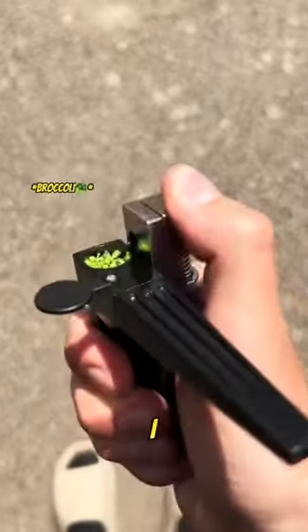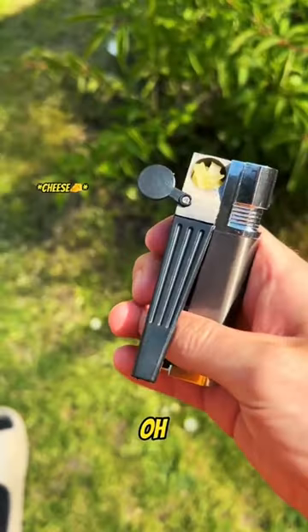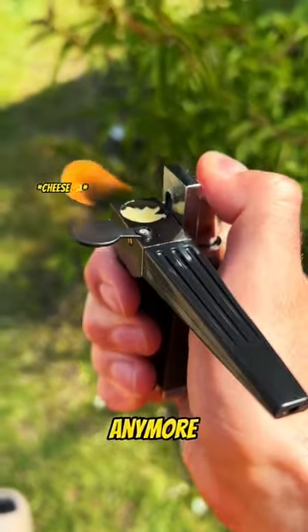My secret is finally out. This is how I have Zaza without rolling. You can forget about normal lighters now, and buying papers — you don't need them anymore.